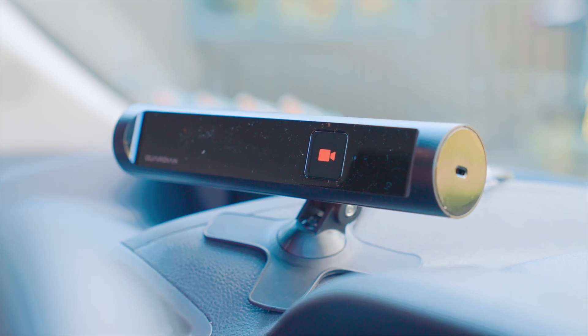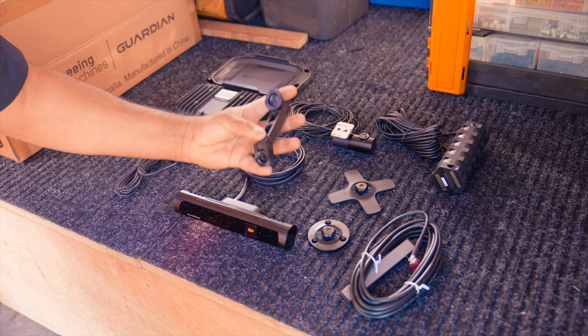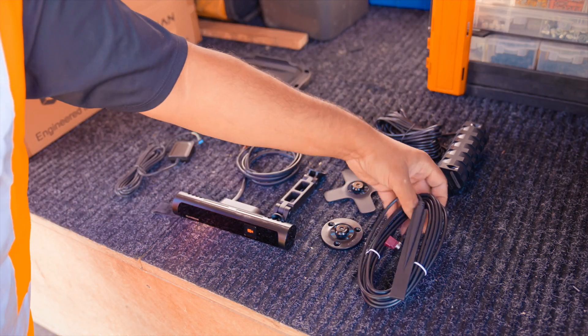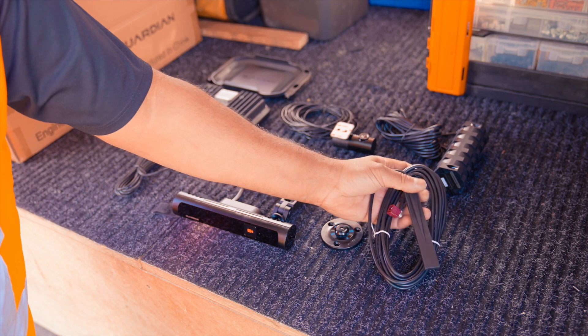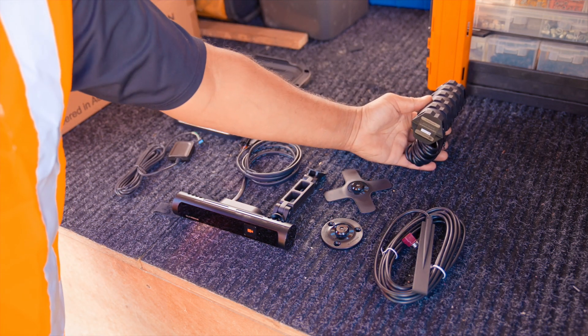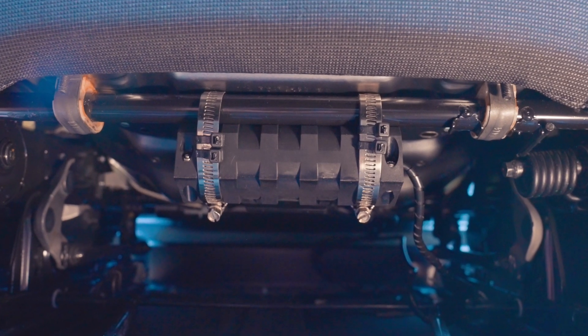When this is mounted we have two options: we can either go bracket mount, lower mount, soft mount, or hard mount. This is your GPRS antenna and this is for your network connection. This is the vibrate motor — this is mounted under the seat and when there's an event this shakes the seat.